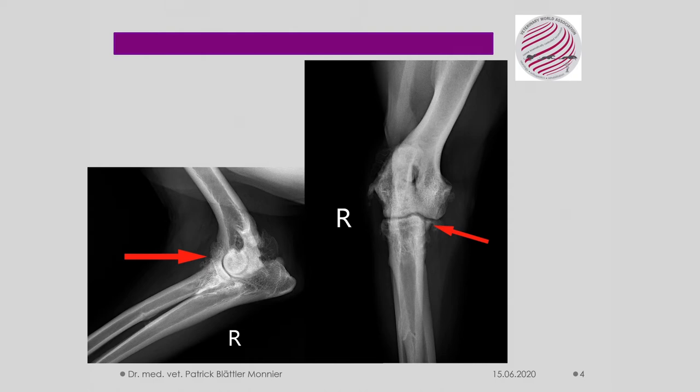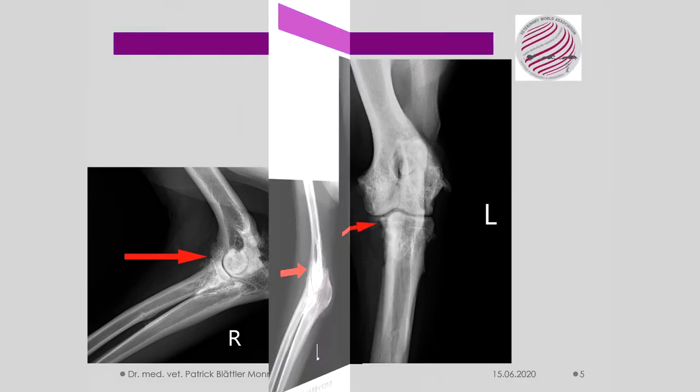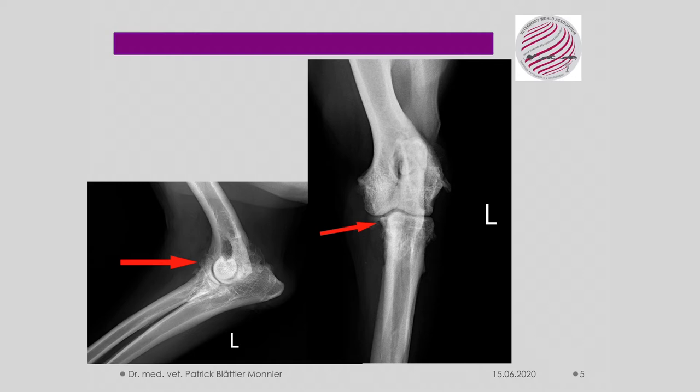The right elbow in the lateral and AP beam path shows the arthrosis clearly — see red arrow — especially the area on the inside of the fragmented processus coronoid, elbow dysplasia. The left elbow shows the same presentation of osteoarthritis and FPC coronoid — see red arrow.